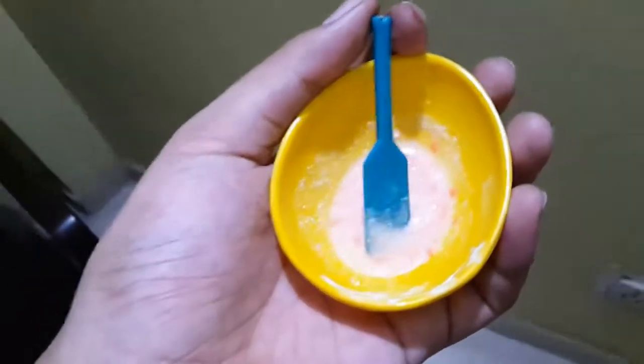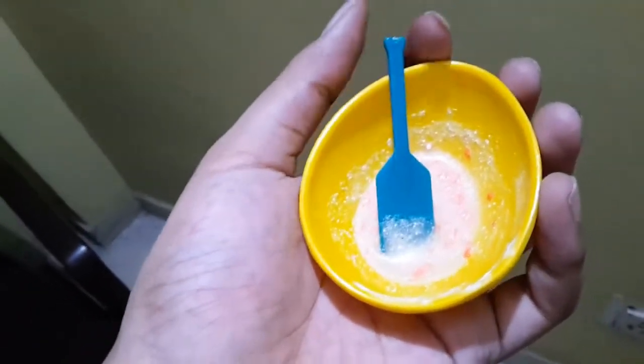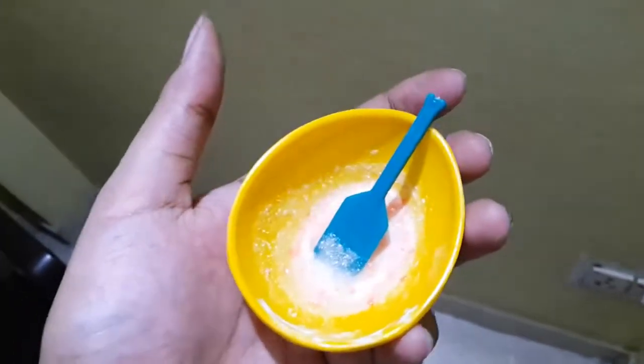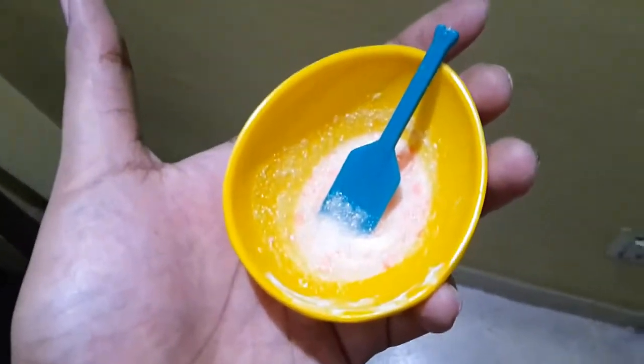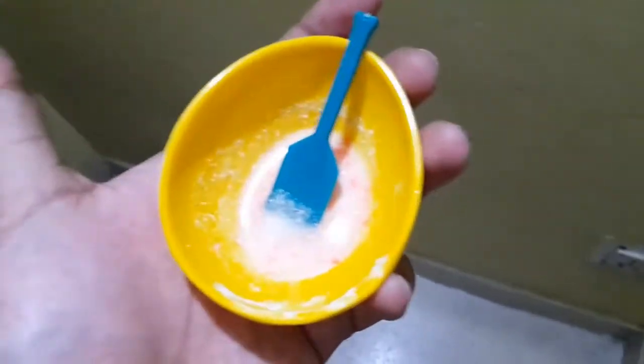When you break the tablet you're supposed to take out the shell, but I forgot. By the time I realized, it was already in two smaller chunks and hard to remove. Anyway, it's not going to do you any harm — just keep it there, it doesn't really matter. But if you don't like it, when you start breaking the tablets up, just take out the shell. Simple.